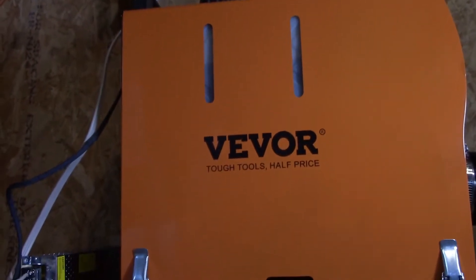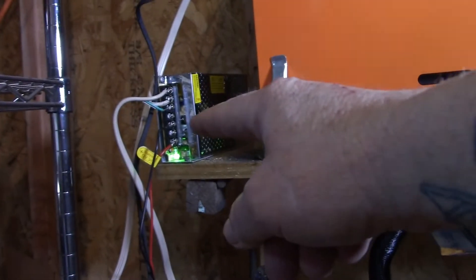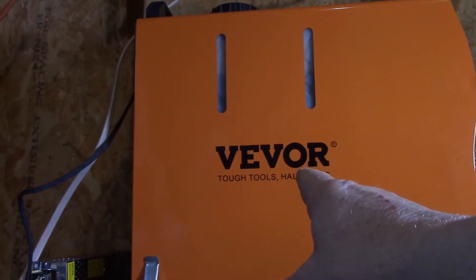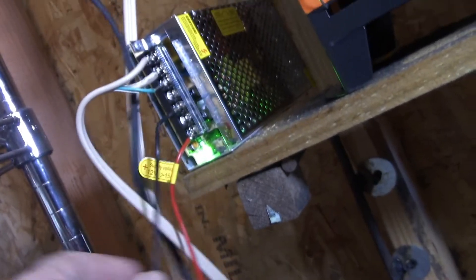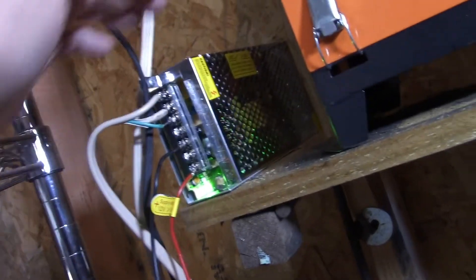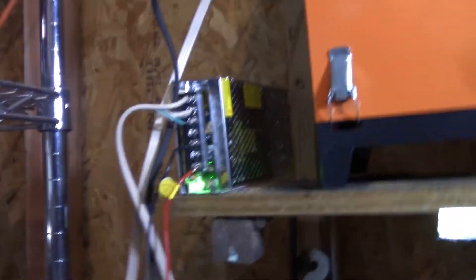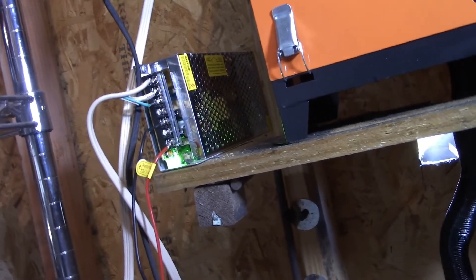Welcome everyone, Eugene Hughes Motorized. Let me show you how I hooked up this 110 volt power supply to power the VIVOR diesel heater. Your VIVOR diesel heater needs 12 volts, 15 amp power supply, and that's what this little gizmo here is doing. I'm going to put a link down below if you're interested in buying one.